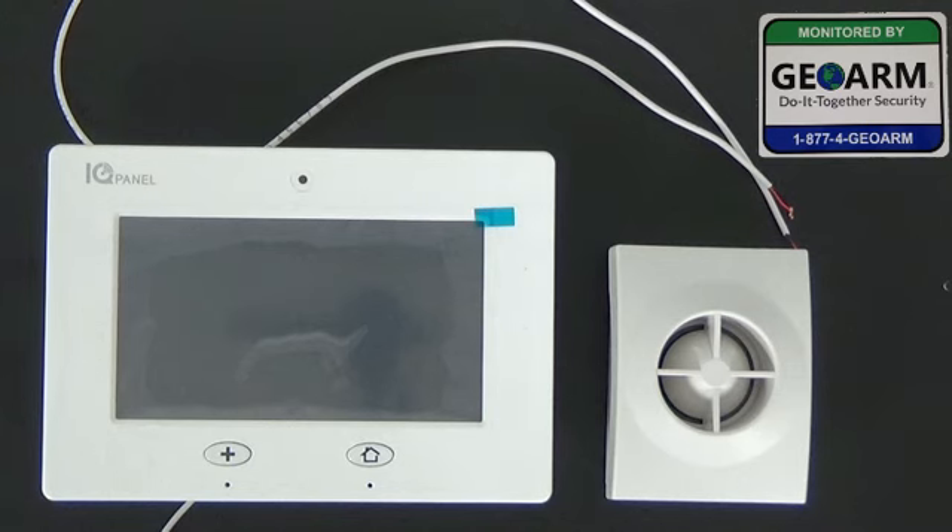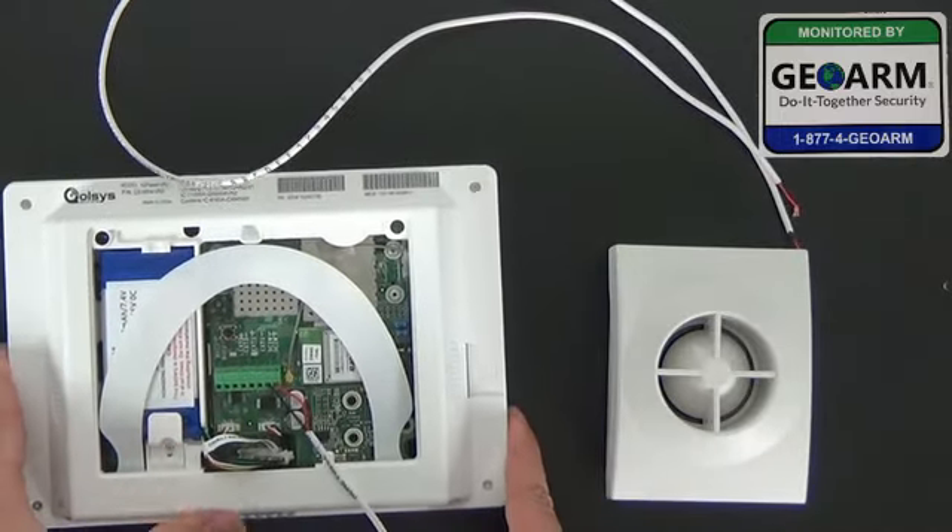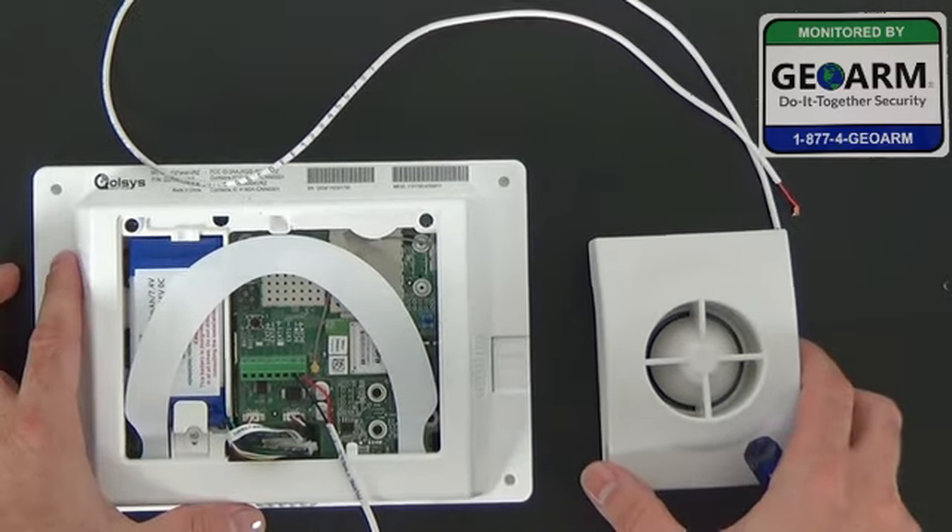Alright, so the first thing we're going to do is power down the system and unplug the backup battery. Your system should be exposed in the back like this. This is what we'll be working with.